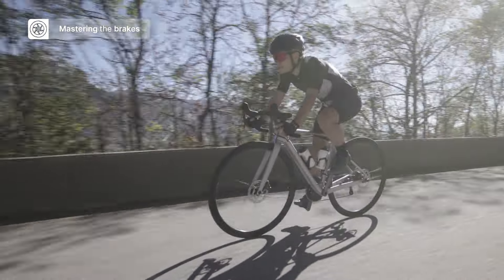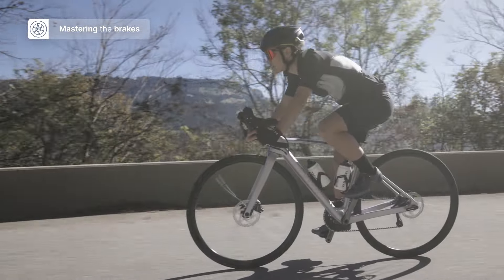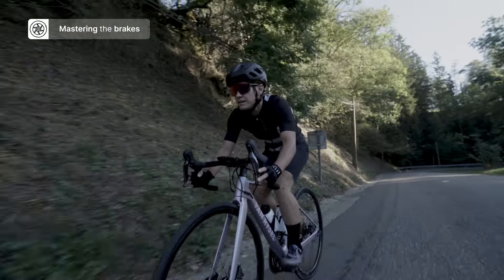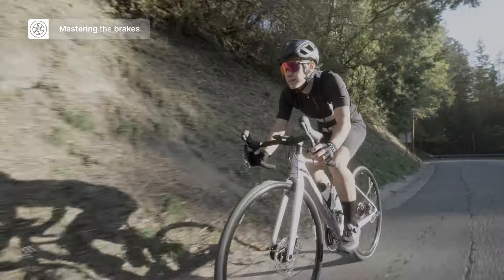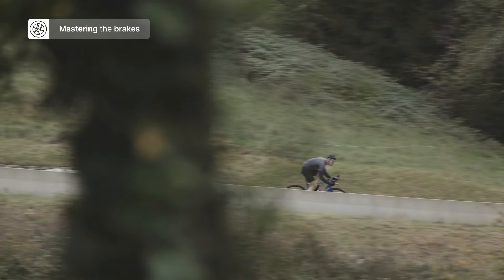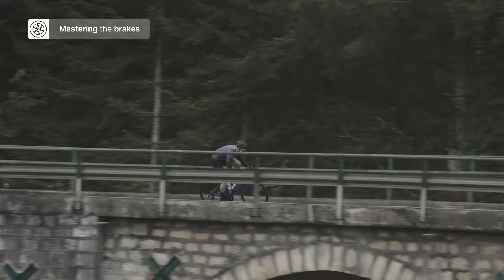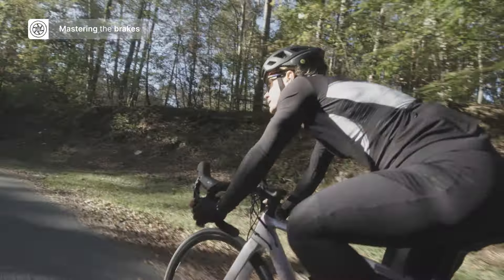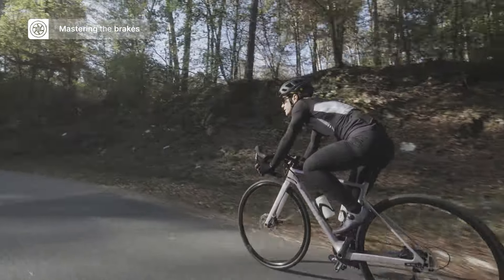The brakes on your bike are your safety net and it's really important to get to grips with this technique. Depending on the type of brakes you have — rim brakes or disc brakes — they're going to react differently, and also differently depending on whether it's wet or conditions are difficult. Rim brakes tend to brake more progressively, so you need to anticipate braking a bit more, whereas disc brakes have more bite and you can stop quite quickly.